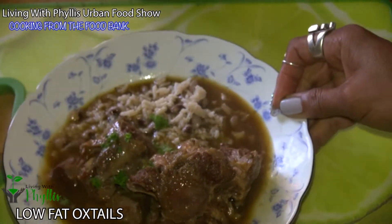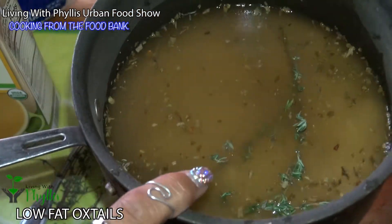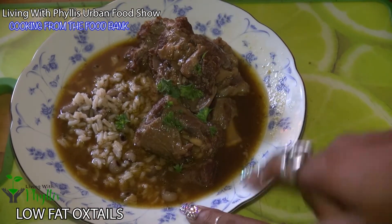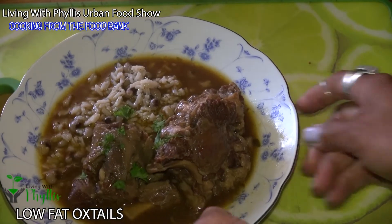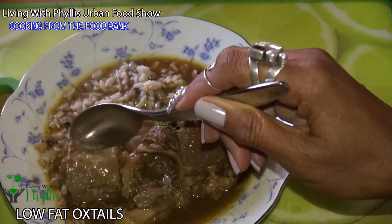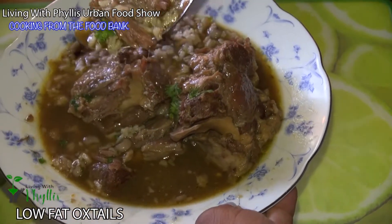Look at that — if that is not the best oxtail from a two-day process! We did this, y'all, using the vegetables from the food bank, the rice from the food bank. I fixed some black-eyed peas and added that in there, added a little bit of jerk into the rice — so good. A little bit of thyme. The depth of this gravy though, y'all! And those oxtails — we removed the fat. It's fall-off-the-bone but you still have to take it off the bone, it's so tender.